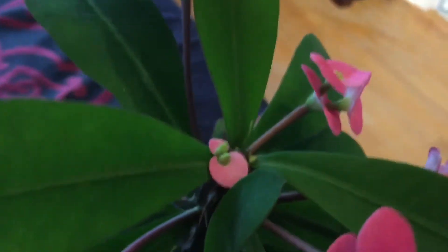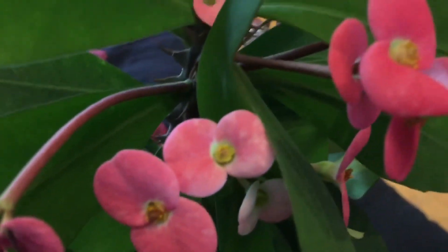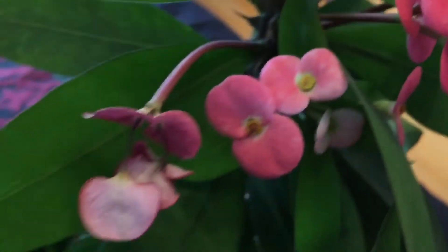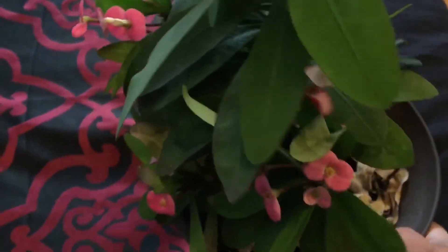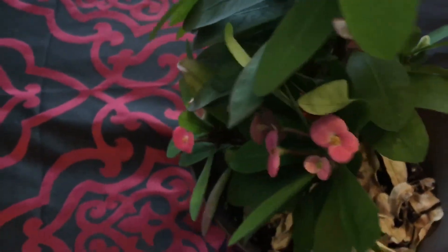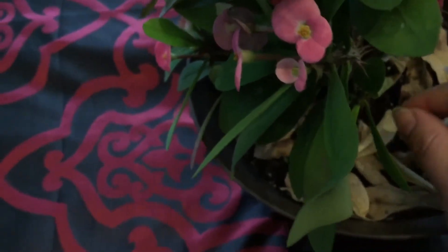Look at this — it's beautiful! Look at this one, it's flowering two flowers on the same stem. Where do you see that? It's so weird but it seems to be so happy. This one has two flowers, and this one too — two flowers. As you can see, it flowers very well, and I recommend this plant for any new beginner.